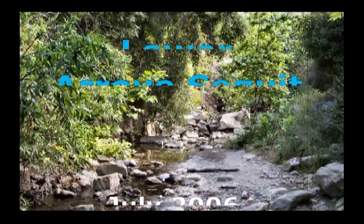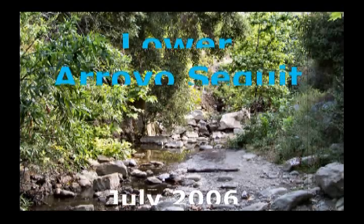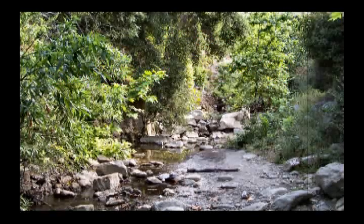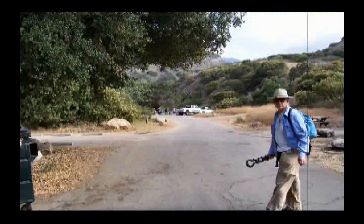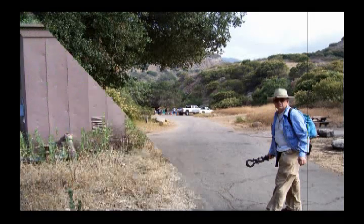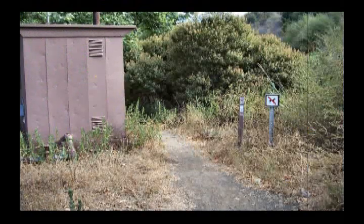Here's a hike into the Lower Arroyo Sequit, which starts in the Leo Carrillo State Park above Malibu. But to get to the starting point, the trailhead, we have to walk up through the campground to the end of the paved road within the campground. And here we find the trailhead to get us started on our trip.